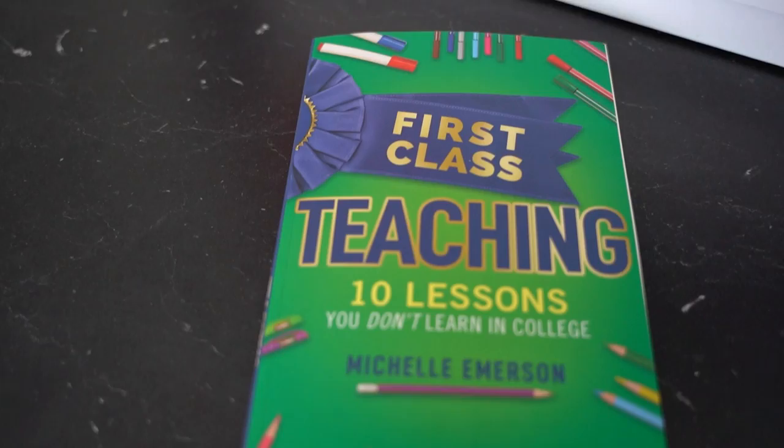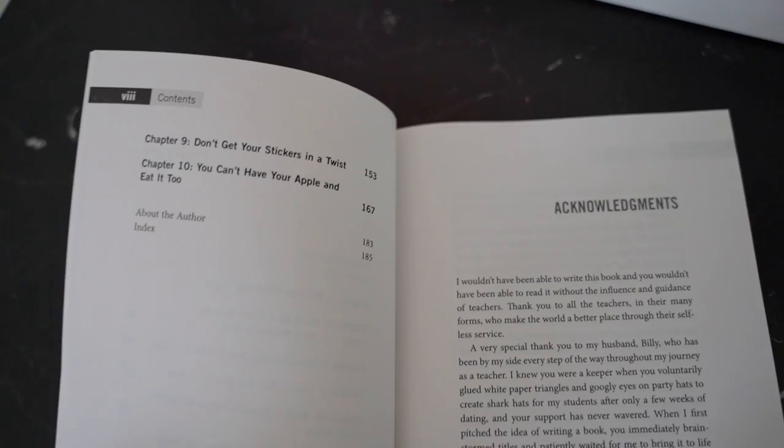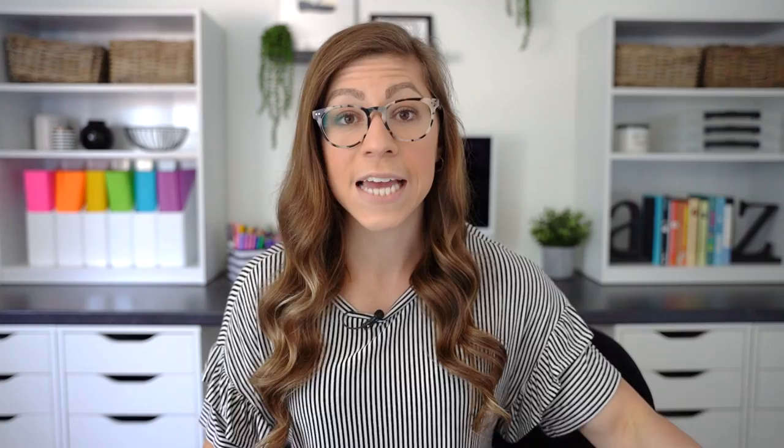The third gift idea is books, because you can never have enough but they also get very expensive. I'm a little biased, but one book I would recommend is 'First Class Teaching: 10 Lessons You Don't Learn in College,' which I wrote as the book I wish I had as a first year teacher. It's meant to help newly graduated education majors transition from college to the classroom. I will link this below — it's on Amazon and Barnes and Noble. I also have a full Amazon list on my storefront with a whole bunch of other teacher professional development books.